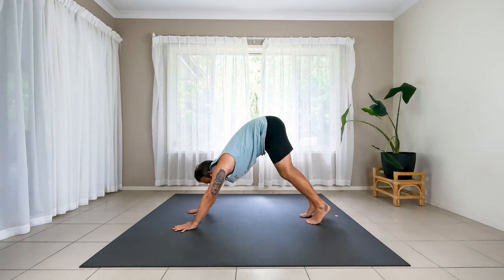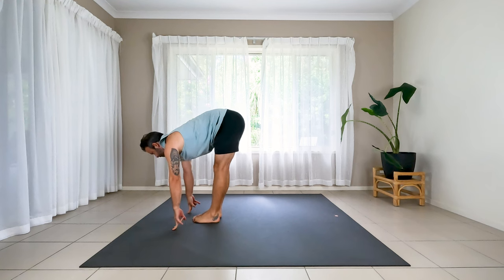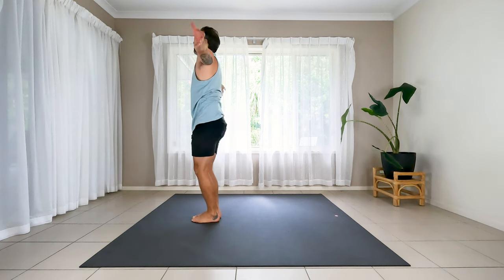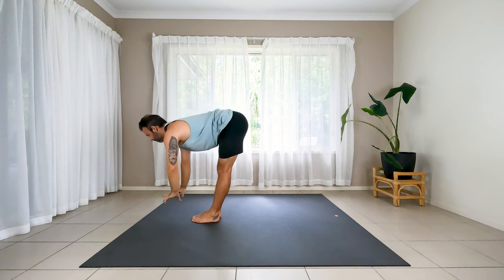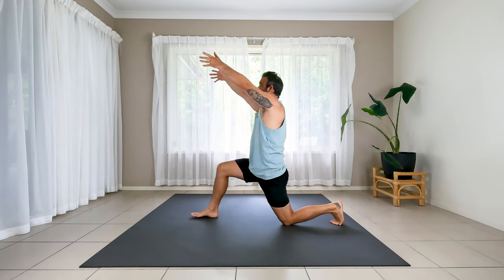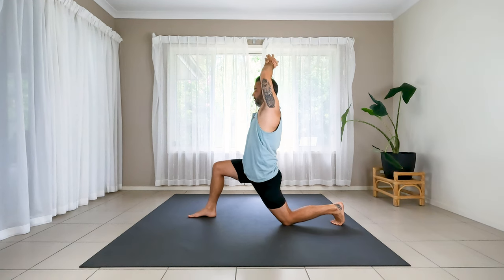Walk, step or jump to the top. Feet up. Inhale, halfway lift. Exhale to fold. Stand tall, reach up all the way. Exhale to fold again — hands coming down. Halfway lift, and now the left foot stepping back. Lower the knee to the floor. Raise the chest and arms. At the top here, the right hand physically grabs the left wrist — grab a good hold of it.